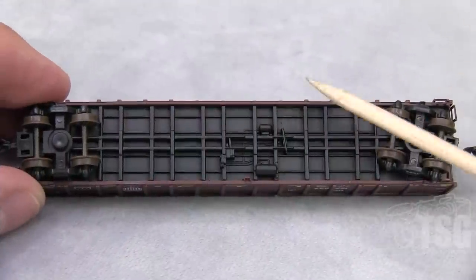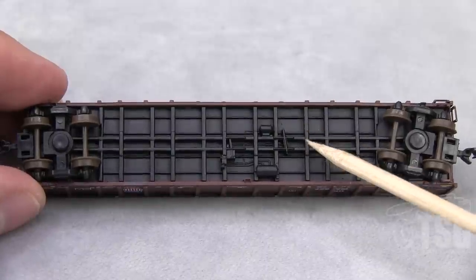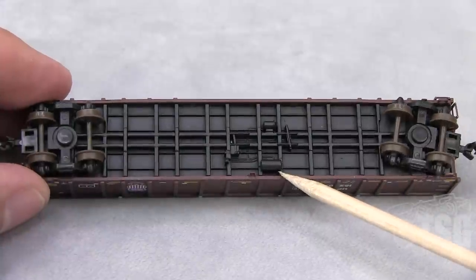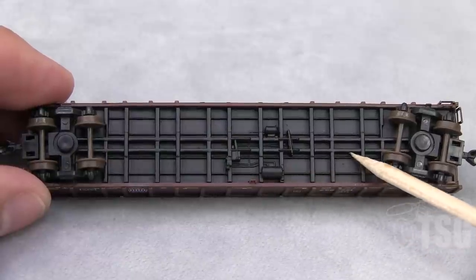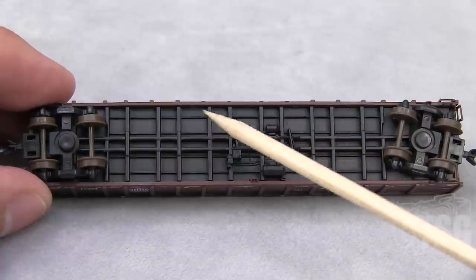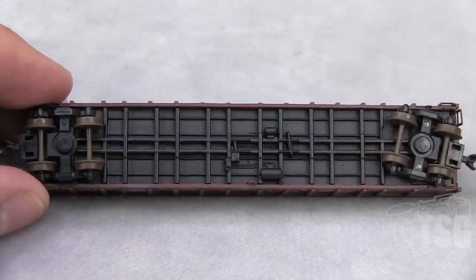Looking at the bottom, you can see some brake detail here. Most of this looks like it's molded, but it's very finely rendered so it looks pretty good. One reservoir here almost looks like it might be a separately applied piece — it's kind of hard to tell because it's so small. But I was really impressed by all this bracing here and the spine of it. That looks really good. I wasn't expecting to see this much detail on the underside of this model.